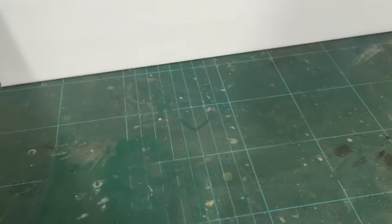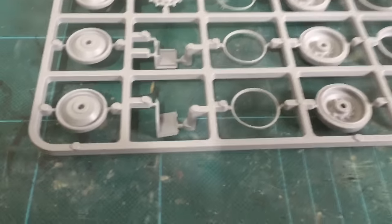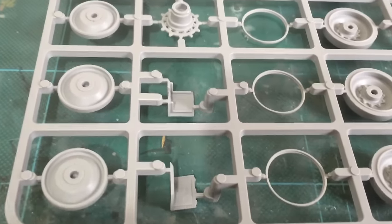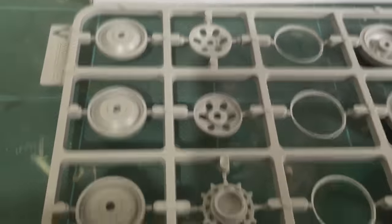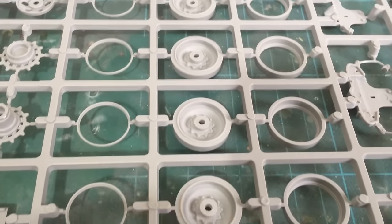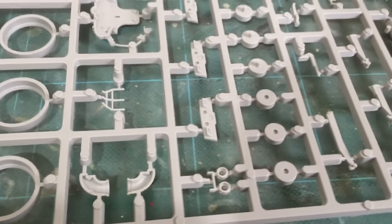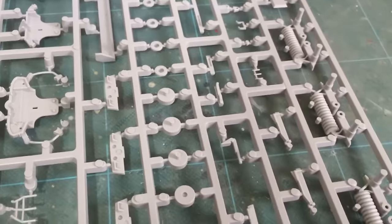Now we're going to the sprue with all the wheels — you get two of these. A lot of companies now are doing wheels in two or three parts, some even more. And the suspension is very much like the Centurion type.